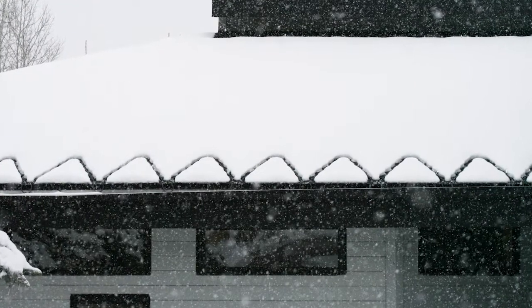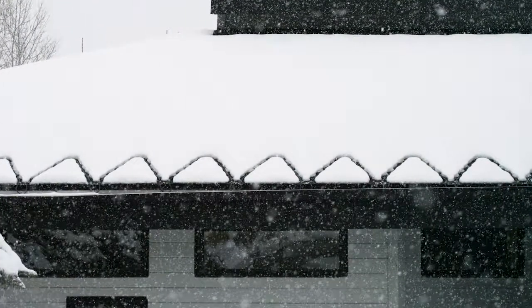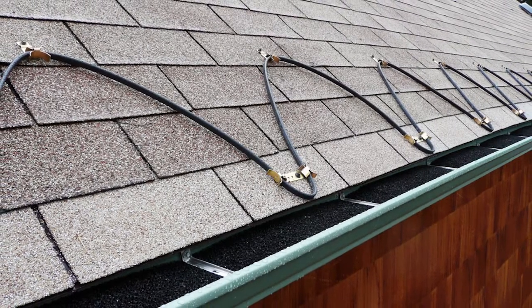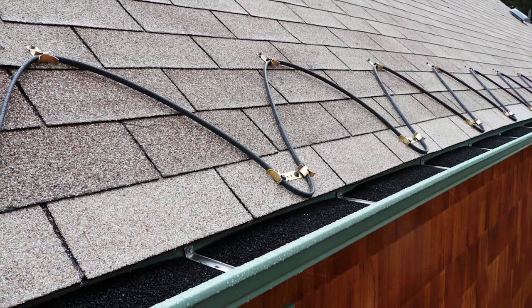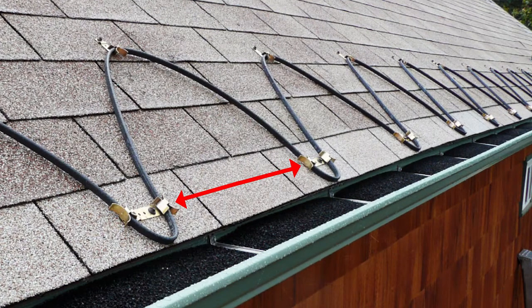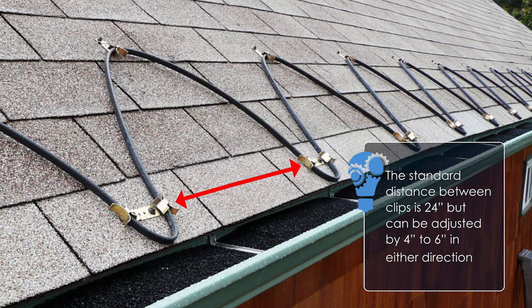Having the right layout prior to installation is key to a successful installation. Before installing your roof clips, there are basic measurements needed. First, measure how far up the roof deck you plan to install the heat cable clip system. Second, determine how far apart your clips will be spaced. The standard is 24 inches, but depending on your length, this measurement can be adjusted by 4 to 6 inches in either direction.